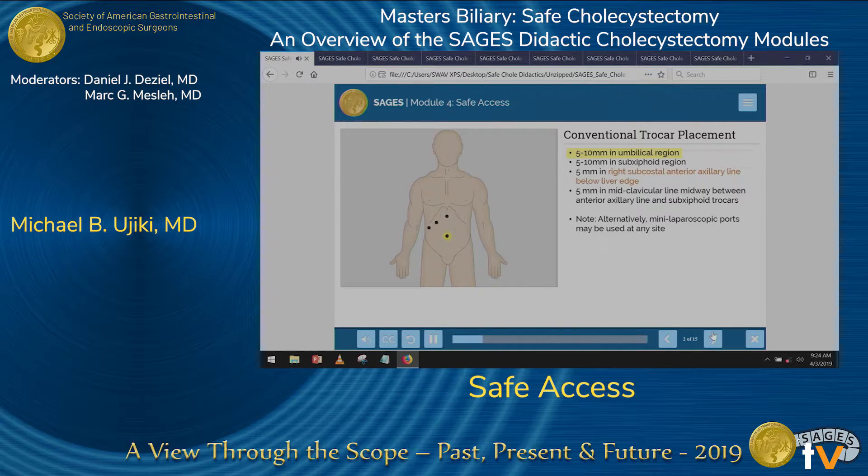Conventional trocar placement, as you can see here, typically involves an umbilical port, a subxiphoid port, a subcostal port in the anterior axillary line, and a subcostal port in the midclavicular line. These ports can range anywhere from 2 millimeters to 12 millimeters. Most would agree that we need at least one port large enough to extract the specimen.